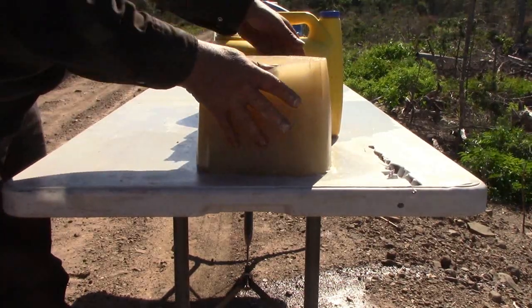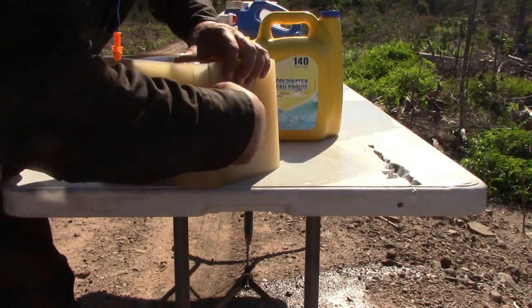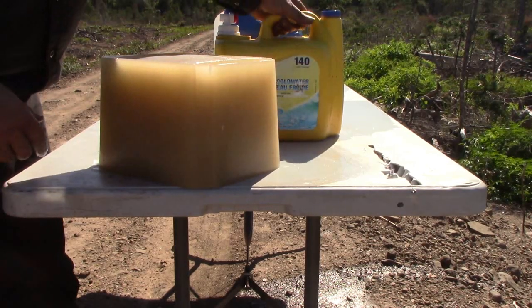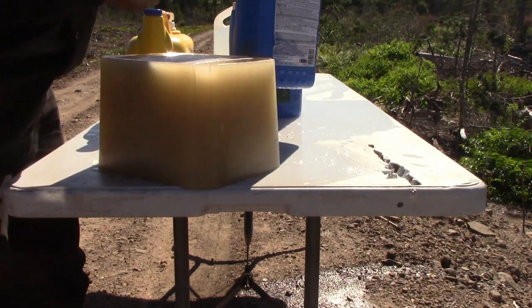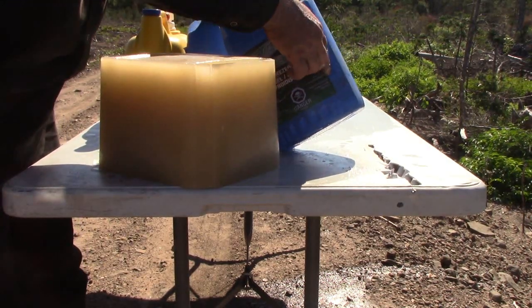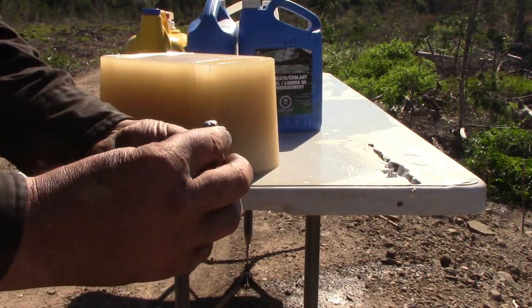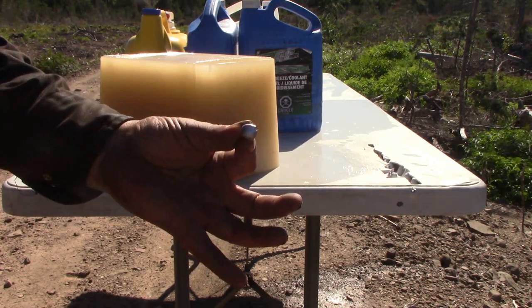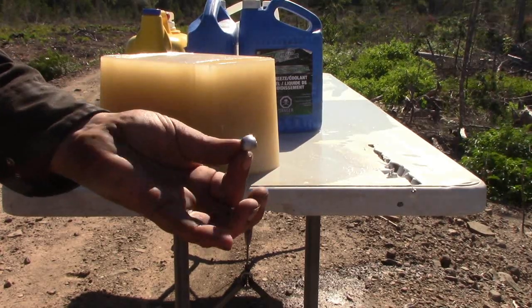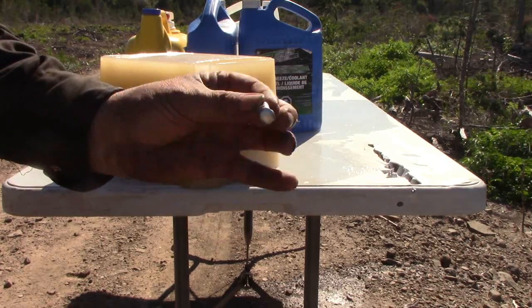Here you can see where the bullet entered the ballistics gel — it was a full pass-through, came out the back. It went through the first jug of water and through the second, and actually hit the third and bounced off. After a little searching around on the road bank, I was able to find the bullet. You can see it mushroomed out really well, held together nicely. It probably doubled its size or even more, and it was quite effective.